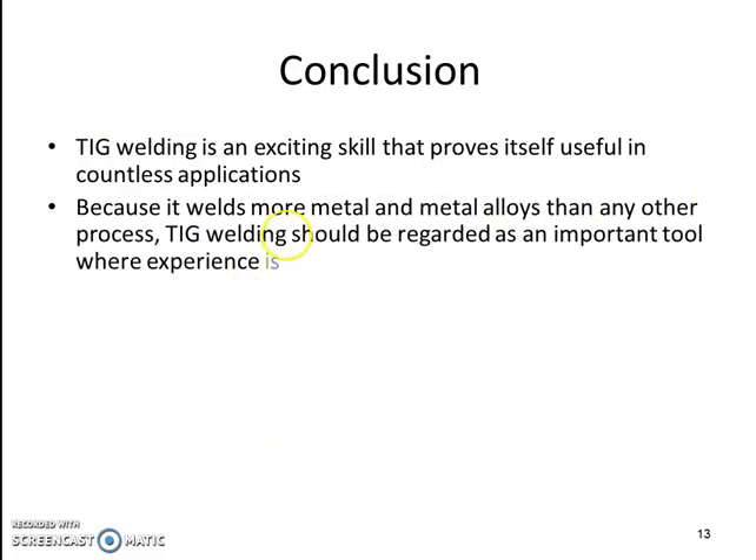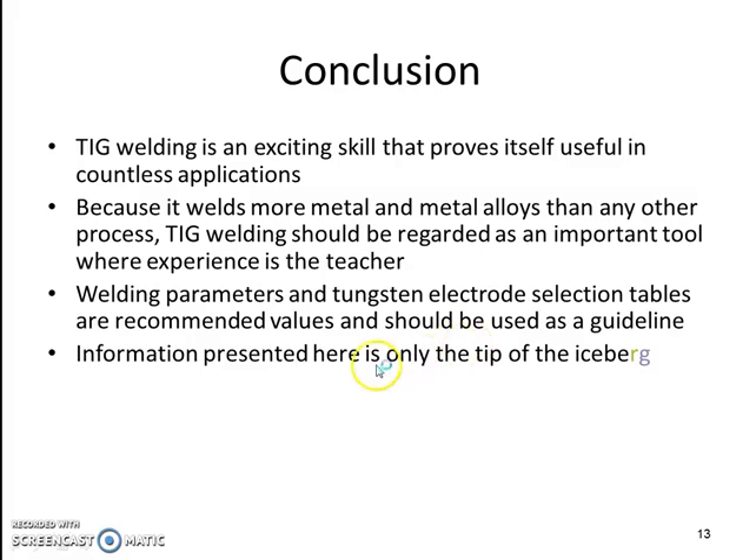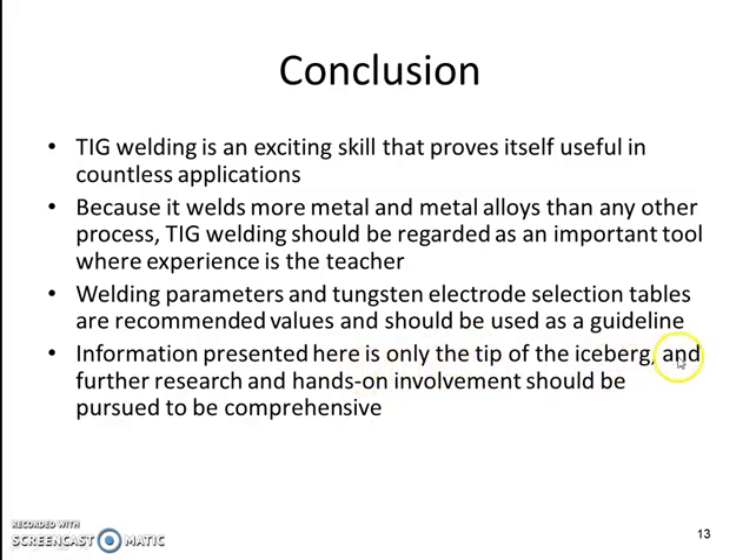TIG welding is an exciting skill that proves itself useful in countless applications. Because it welds more metals and metal alloys than any other process, TIG welding should be regarded as an important tool where experience is the teacher. Welding parameters and tungsten electrode selection tables provide recommended values. The information presented here is only the tip of the iceberg, and further research and hands-on involvement should be pursued for comprehensive understanding.